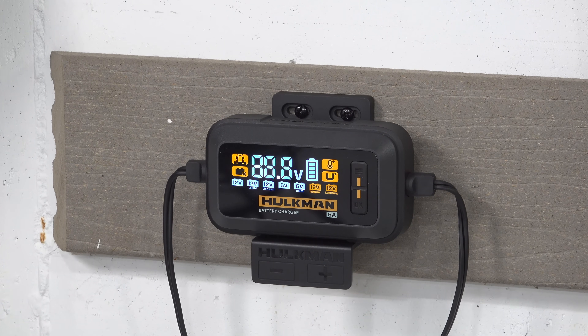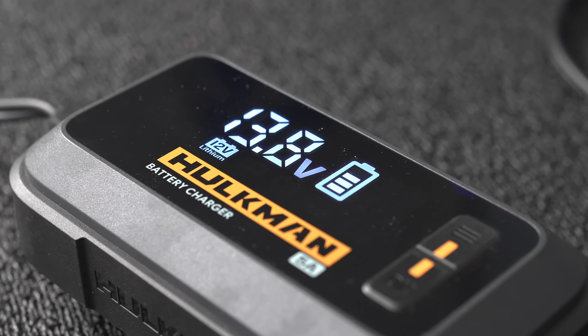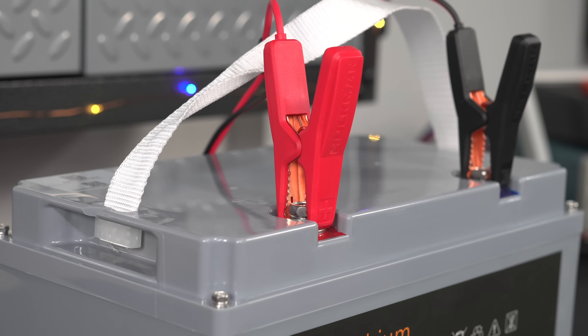In today's video we're going to look at one of the most useful tools you can have in your garage. This is Hulkman's brand new Sigma 5 battery charger, and this is different than a jumpstart or a booster. The one Hulkman introduced last year is perfect for jumpstarting a car, but a maintainer is going to make sure that your battery is fully charged all the time.